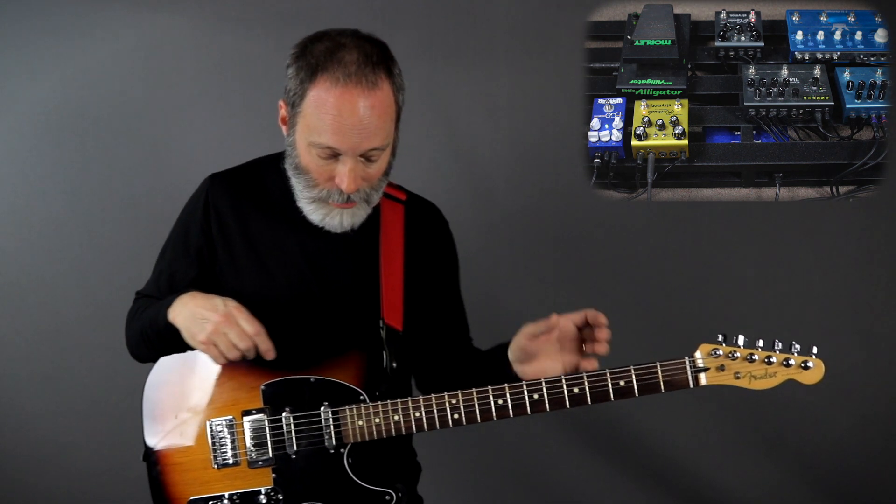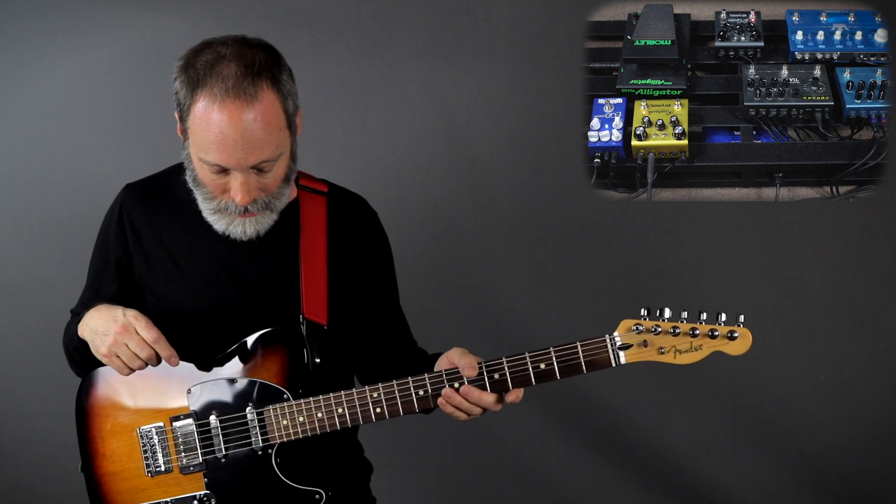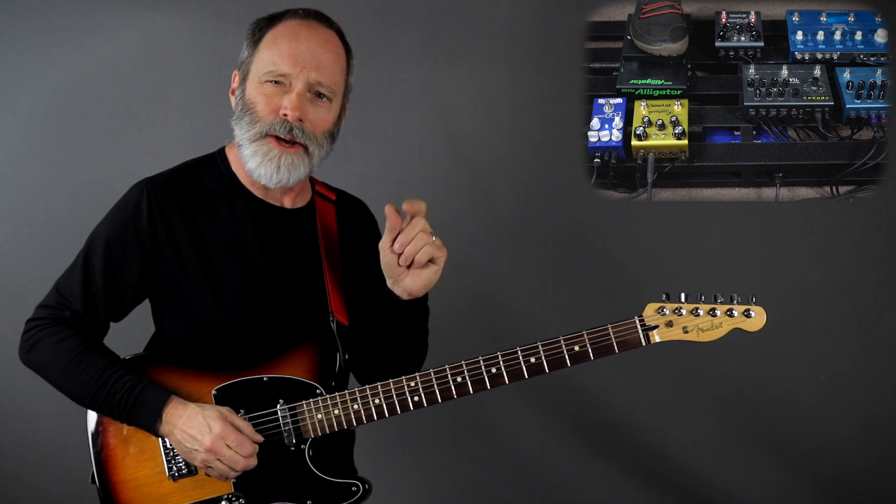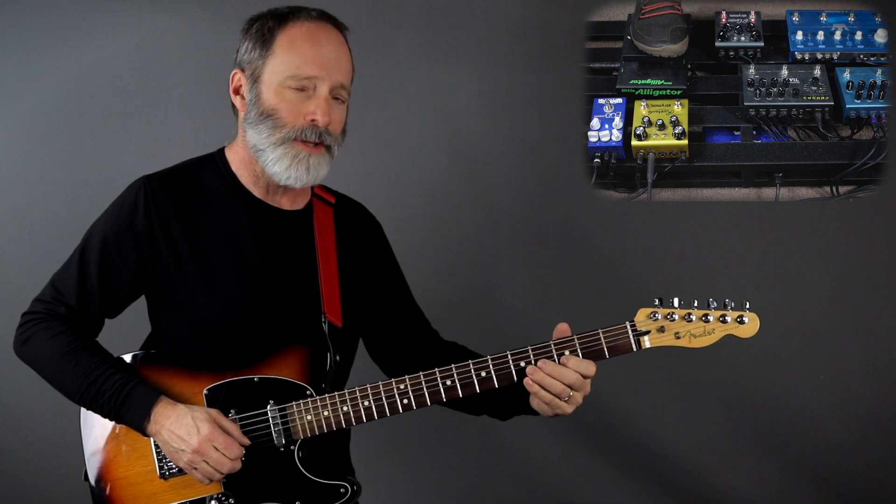I also have the Strymon El Capistan queued up for some Frippertronic-style sound on sound. I've got about a six-second loop going on. Here's what this sounds like.